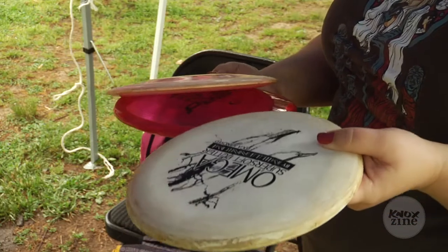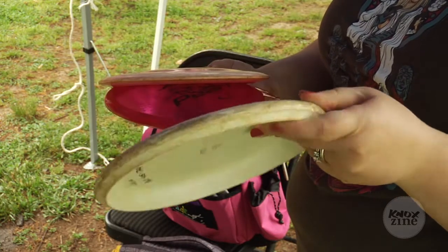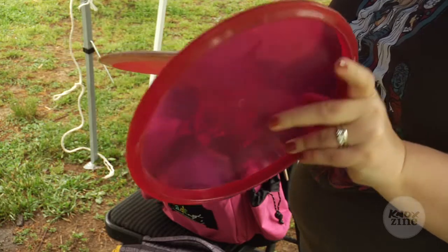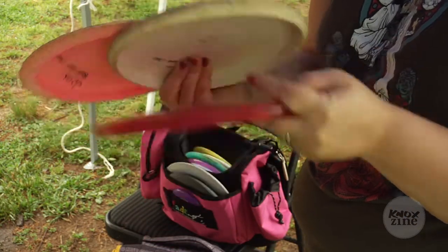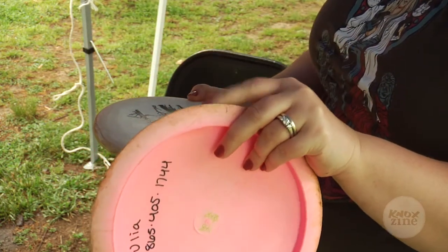This is the putter, which is softer and has a rounder edge. This is a midrange, which as you can see is a little less rounded than the putter. And then this is the long range, which has a much sharper edge.